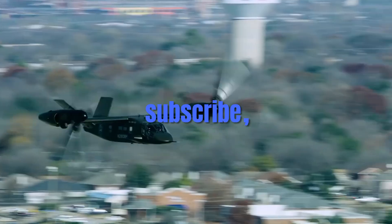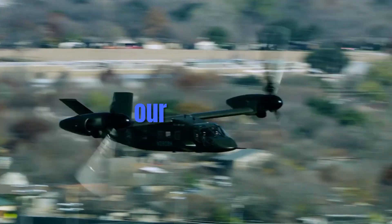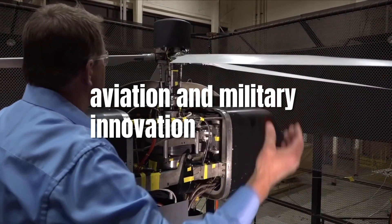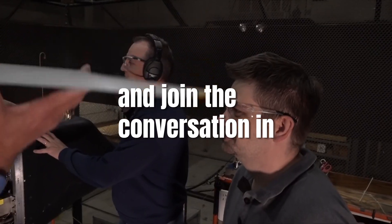Don't forget to like, subscribe, and turn on notifications for our channel. Stay updated with the latest in aviation and military innovation, and join the conversation in the comments below.